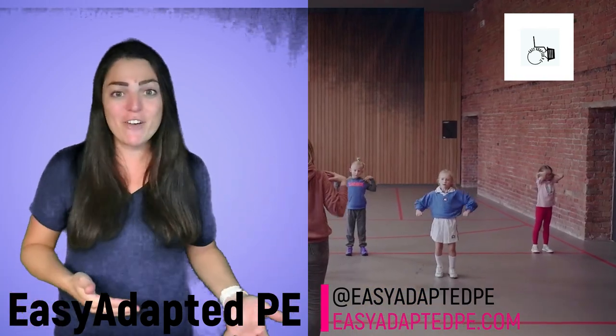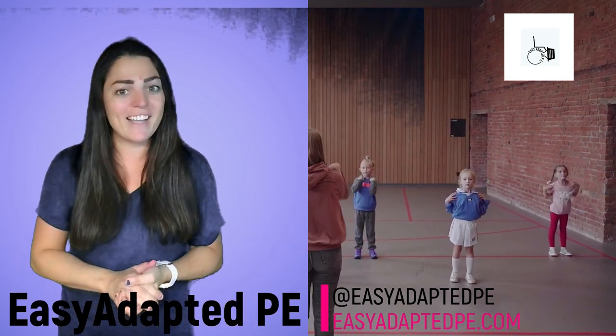I hope you enjoy these videos. Leave a comment, subscribe, like — all the things, and I hope you enjoy these videos.